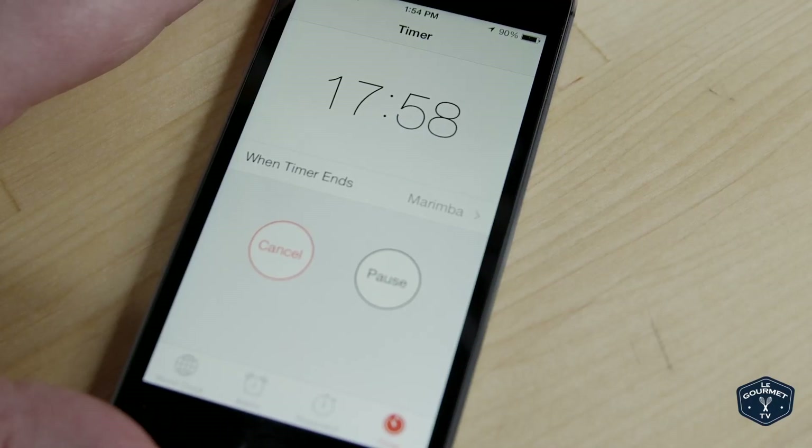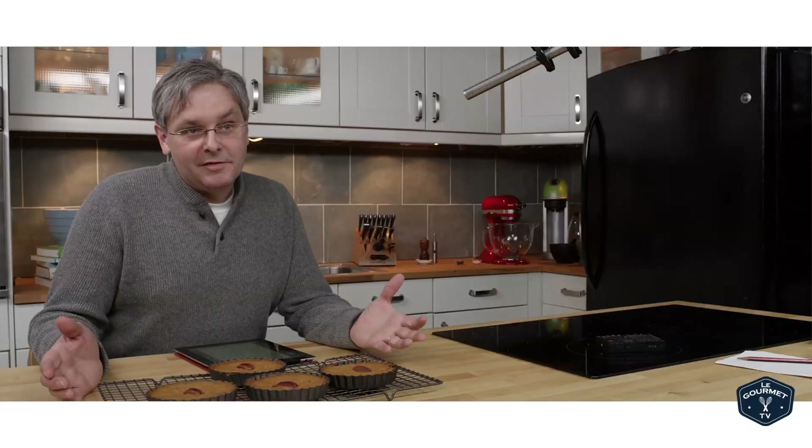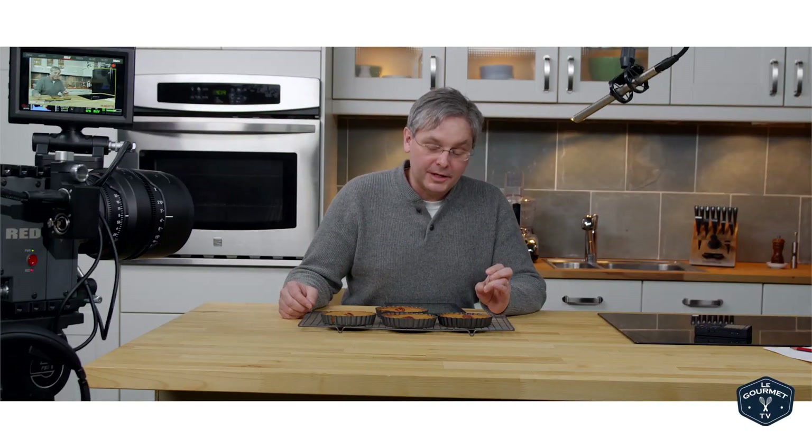15 to 20 minutes is a good place to start. Once they're baked, take them out of the oven, put them on a cooling tray, let them cool off, and then you can pop them out and they're ready to serve. So there you have it — the 1896 Fannie Farmer Brownie. Hope you give this recipe a try and enjoy it.